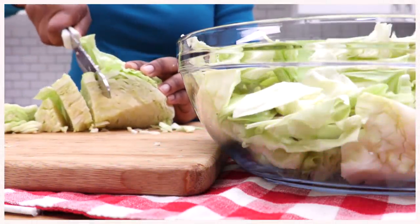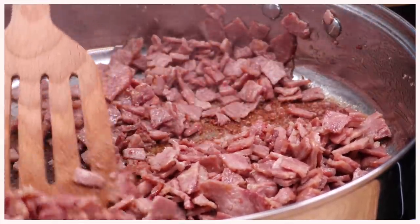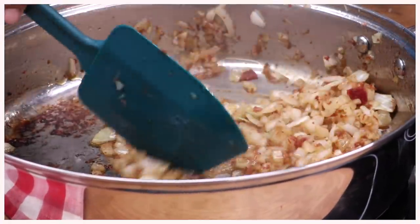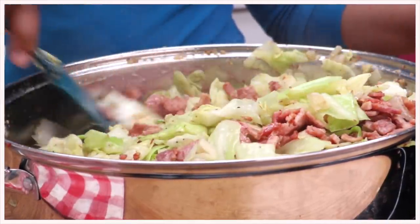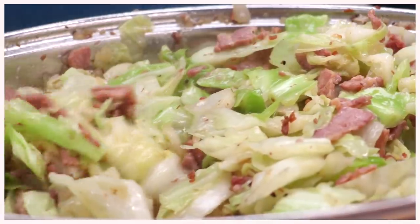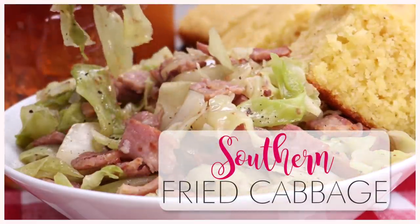Hi guys, today on DivaSkinCook we are taking fresh cabbage, a whole lot of bacon, some fresh onions and garlic and we are creating some good old fashioned soul food, comfort food, fried cabbage. Oh my gosh, this stuff is so good and it is easy to make so let's go.